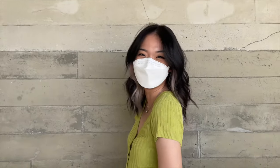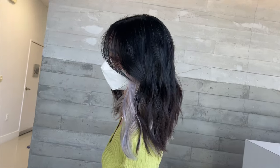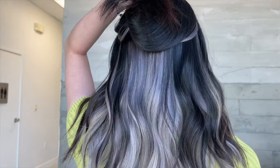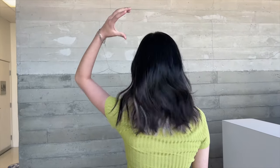I hope this video was helpful showing the color application in more detail. If you have any questions or run into problems when doing underlights, feel free to DM me or comment below and I'll help as much as I can. As always, thank you so much for watching and tuning in, and I will talk to you guys next week.